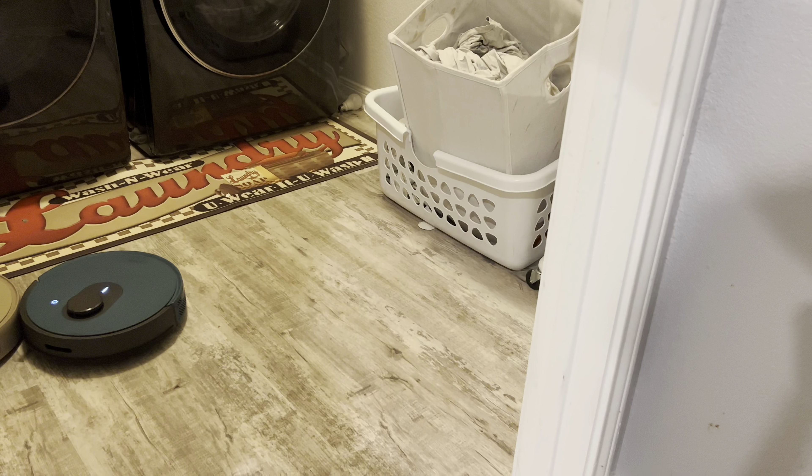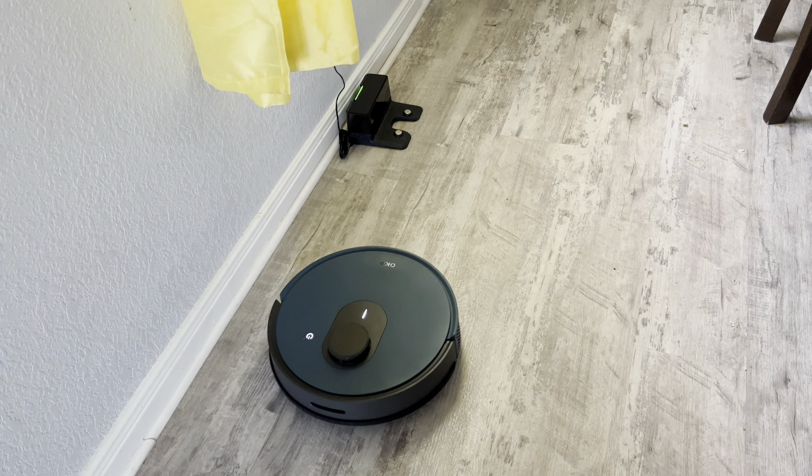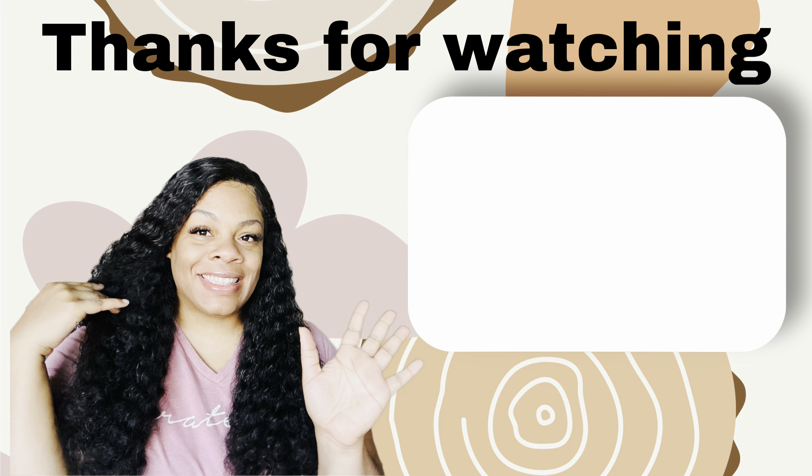You guys, we've reached the end of today's video. If you guys are interested in purchasing the robot vacuum or anything on their website, I will have the links along with my discount code linked for you guys down below in the description. So make sure you guys check those links and I will see you guys in our next video.